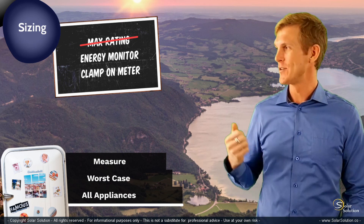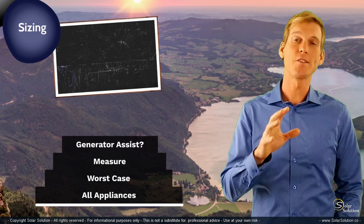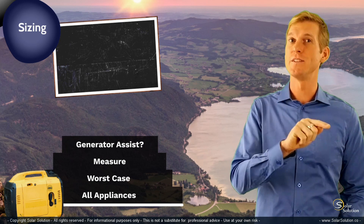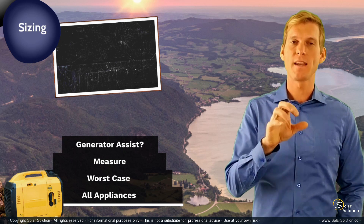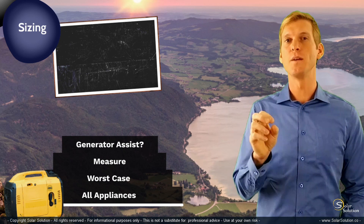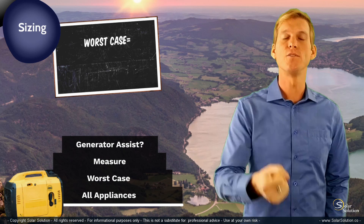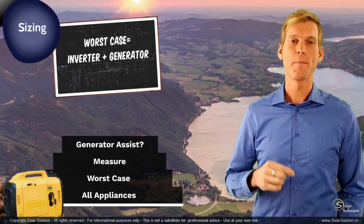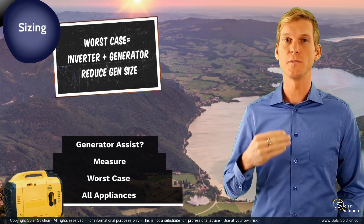The last choice you need to make is whether or not to go for the generator assist function. If you go for an inverter-charger in combination with a generator, and the inverter-charger is the smart type with a generator assist function, then you can combine the maximum power output of the generator with the maximum output of the inverter. Together they bundle their power output, giving you your realistic worst-case total power capacity. Choosing a generator assist inverter-charger means you have the benefit of selecting a smaller generator size, which can be a substantial benefit.